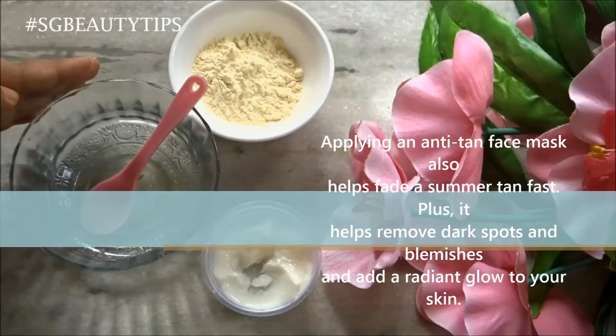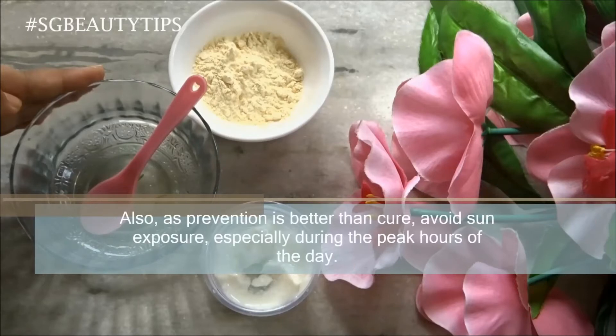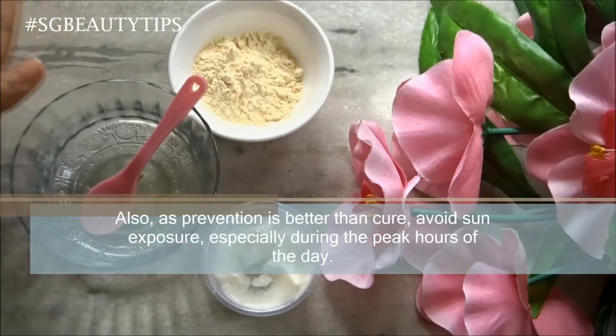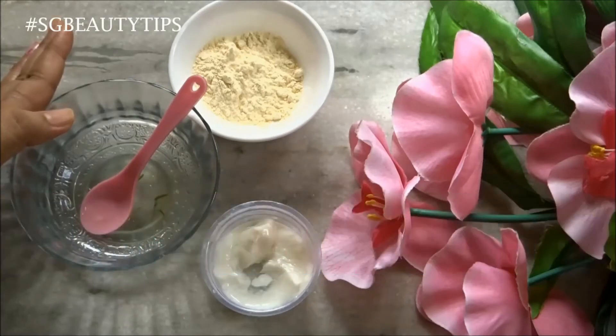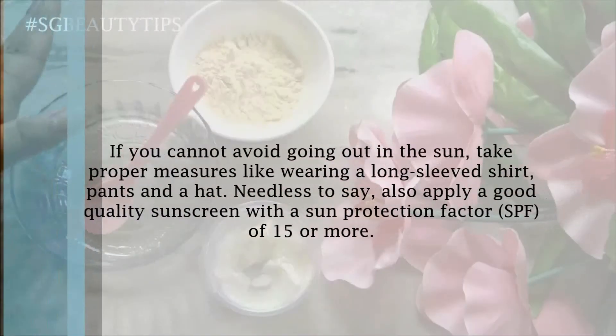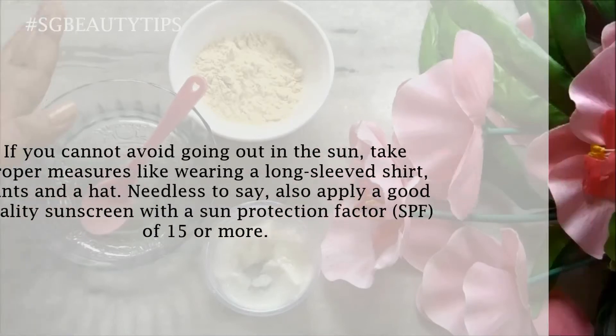It also helps remove dark spots and blemishes and adds a radiant glow to your skin. As prevention is always better than cure, avoid sun exposure especially during peak hours. If you cannot avoid going out in the sun, take proper measures like wearing a long-sleeve shirt, pants, and a hat. Also apply a good quality sunscreen with an SPF of 15 or more.